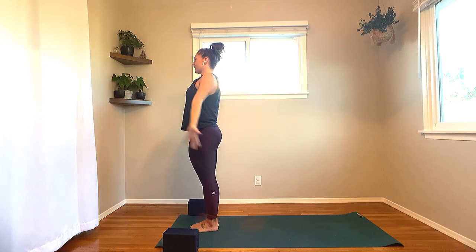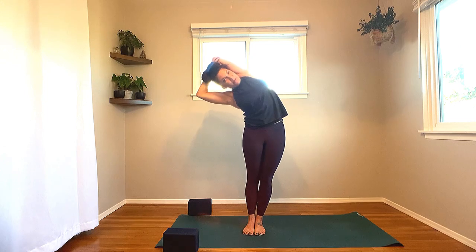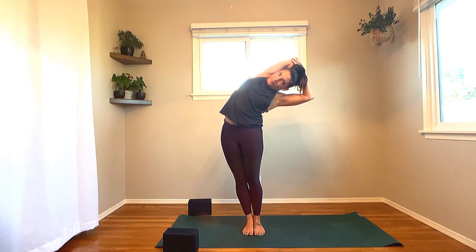Inhale, press through the feet, sweep the arms wide to standing, kiss the palms at the top. Exhale, hands to heart center. Inhale, circle the arms up to the sky. Once again, bend that right elbow, hands to the nape of the neck. Inhale, grow tall. Exhale, tip it up and over to the left side — breath to movement. Inhale, back through center, let the arms come down. Sweep those arms back up, bend the left elbow. Inhale, grow tall. Exhale, over to that right side. Inhale, back through center. Circle the arms down.